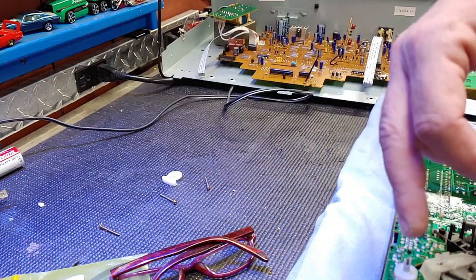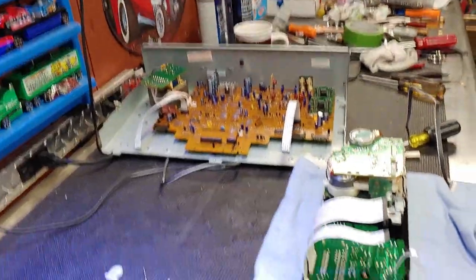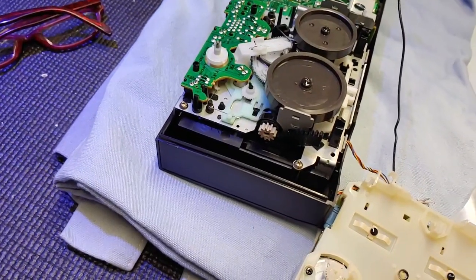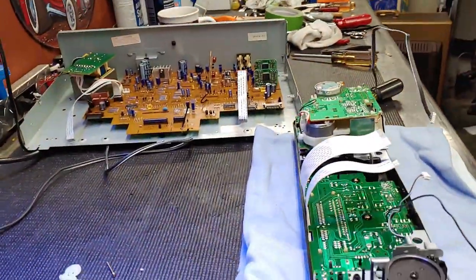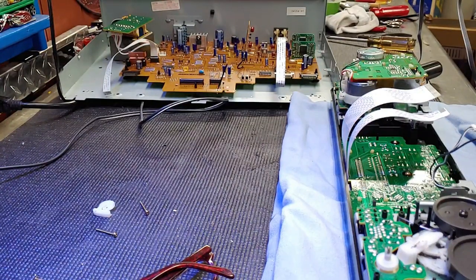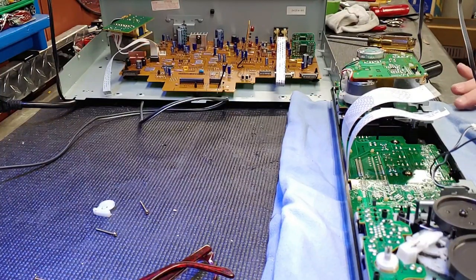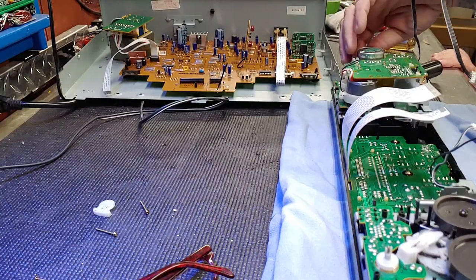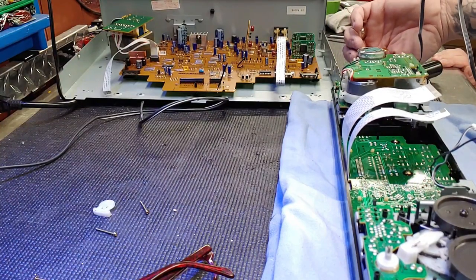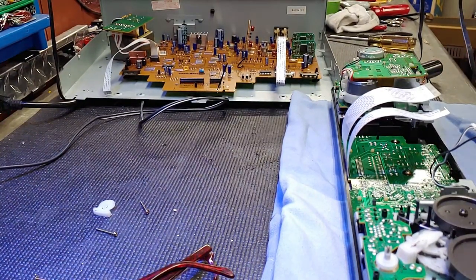This smaller belt goes from here to that little pulley right down there, so that one will take a little finagling. Let me peek on this side and see what that belt routing is. Yeah, I think that one is really gone - that one is toast. The routing of this belt is a little bit of an enigma to me.